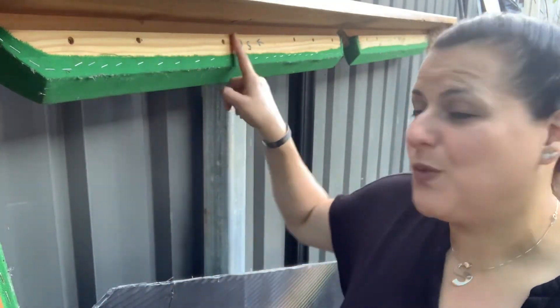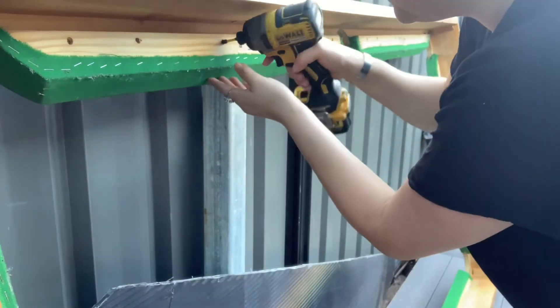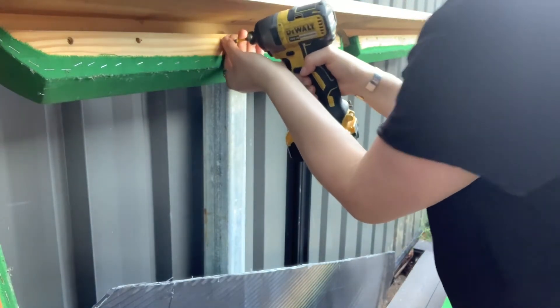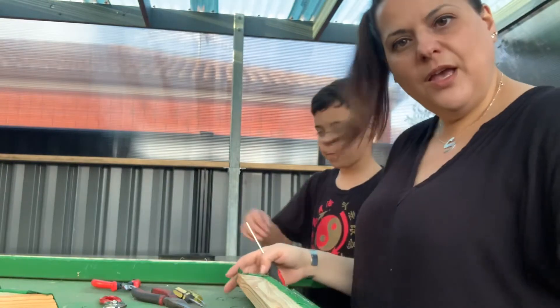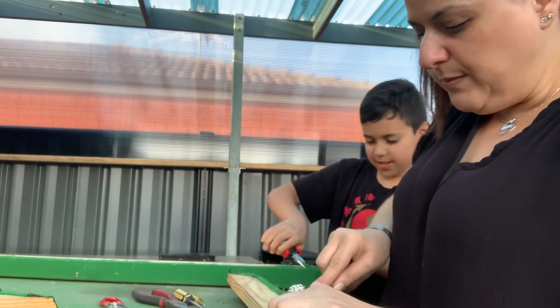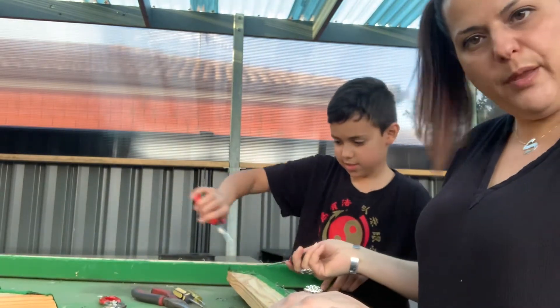I have my frame here of the billiard table. All I need to do is unscrew all the pieces, take the wood off, take the cloth off, and re-cloth it. To take out the staples, all I'm using is a flat screwdriver — just put it under the staples and pop it up like that. My partner is on this side using pliers to pull them out.